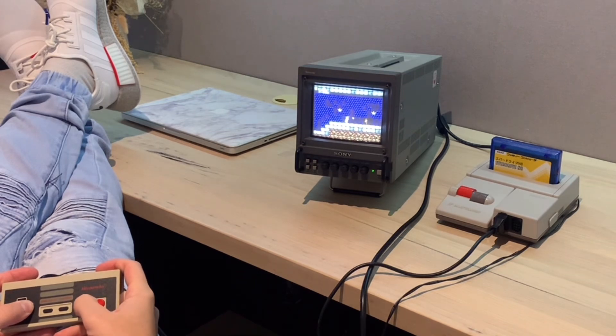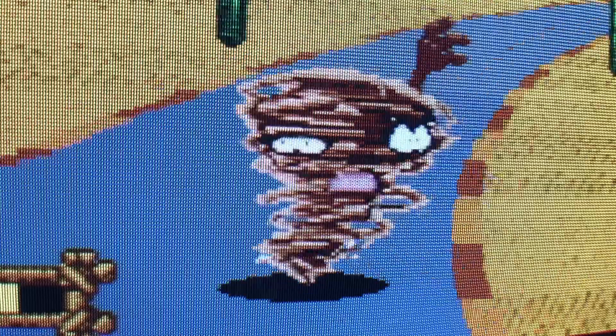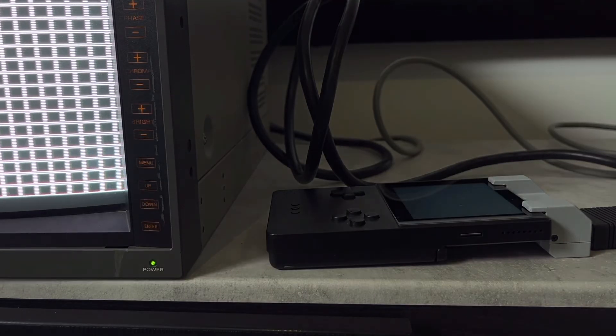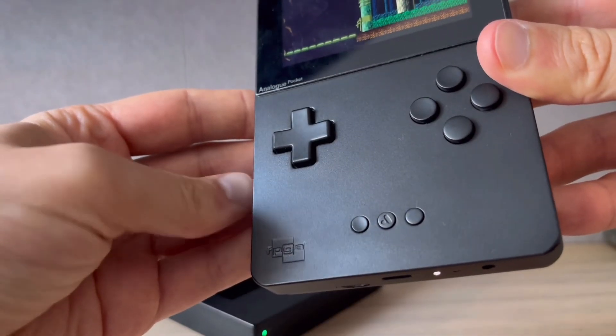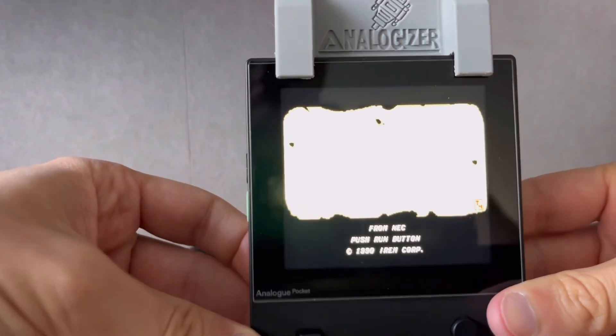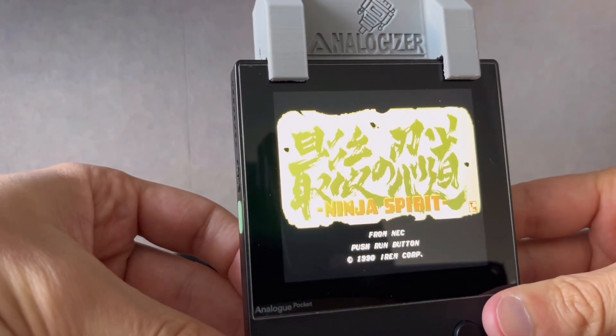If you have a cozy little desk setup, you'll probably get the most mileage out of the Analogizer. You can put the screen to sleep, but all it's really doing is displaying a black image while the backlight stays on, so it won't save you on battery. On that topic, I didn't notice any appreciable reduction in battery life, but I also didn't fully run the Pocket through comparative tests.